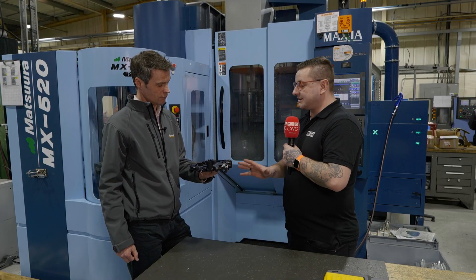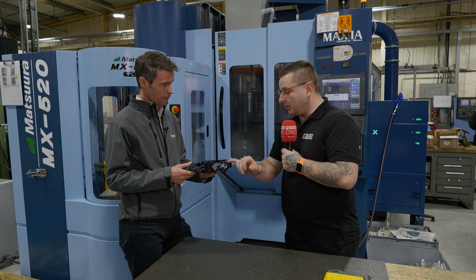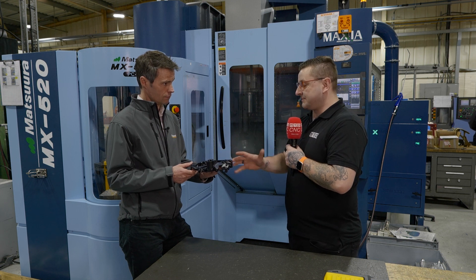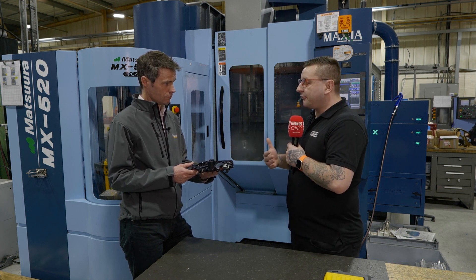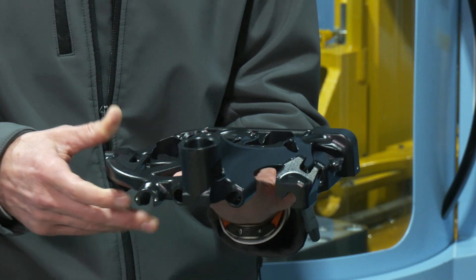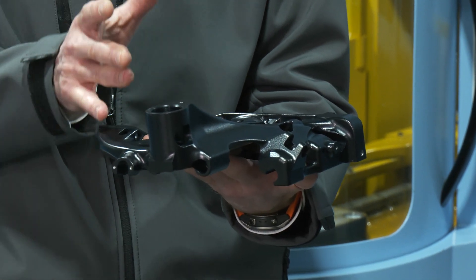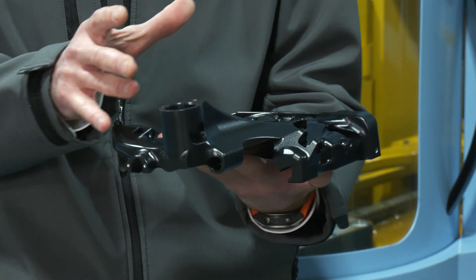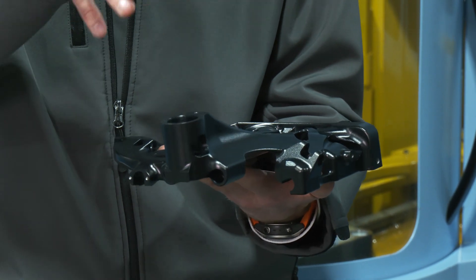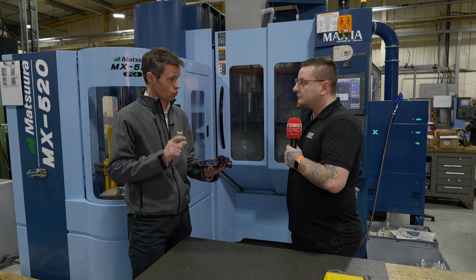We've got rid of all the material, now we're down to finishing. Before we start talking about all these little pockets, we need to finish the bulk of this part — so what sort of features would I be using to finish this part? The next steps I'd be looking to do would be some sort of Z level, so you're looking to do all of the vertical surfaces and clear those away, because that clears up the area for the shallows. We have a Z level shape toolpath for doing that.